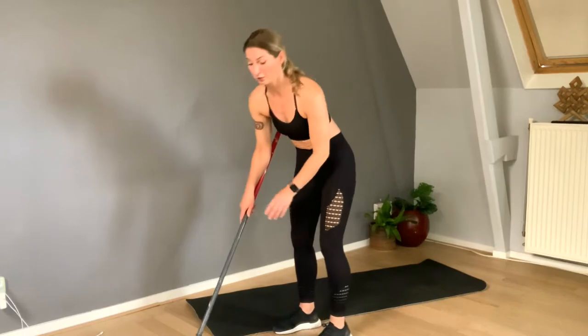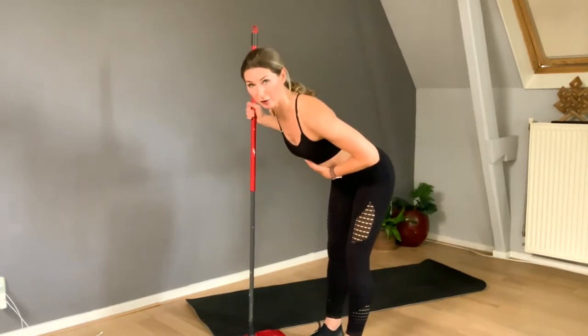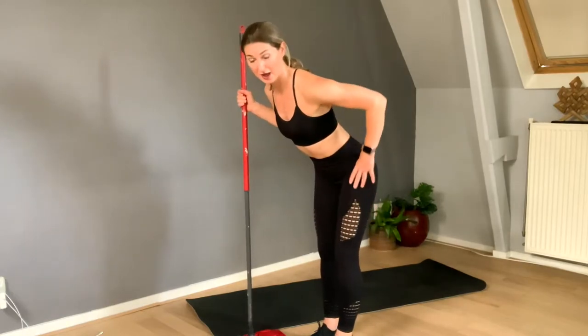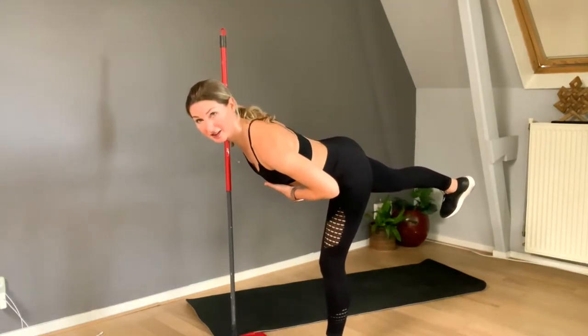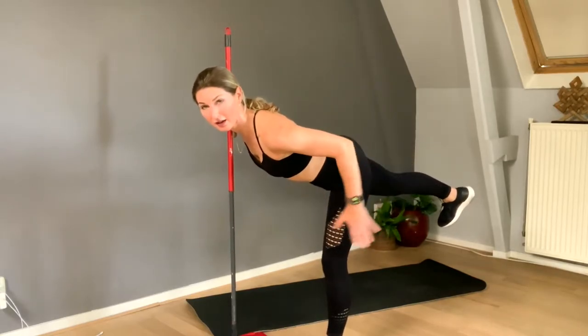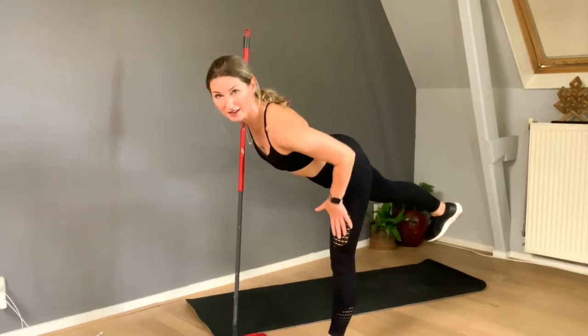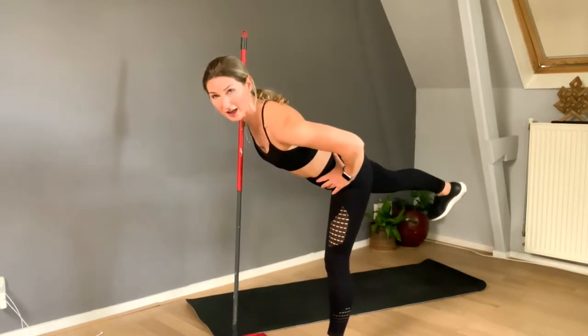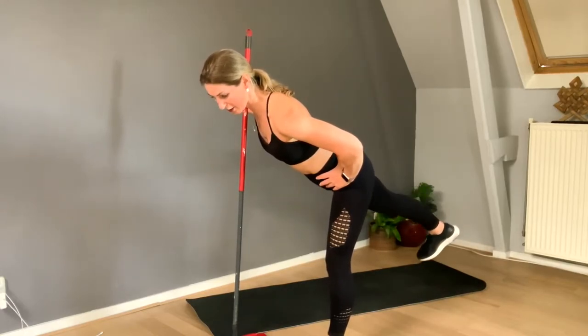Now we're going to do this leg behind. Let me show you exactly. I want you to lean forward, just like we did with the stumbles. Now I'm putting my leg up — you can see I'm making approximately a horizontal line. It's always important to extend the standing leg, flex the foot, and lift up your foot, squeezing your booty.